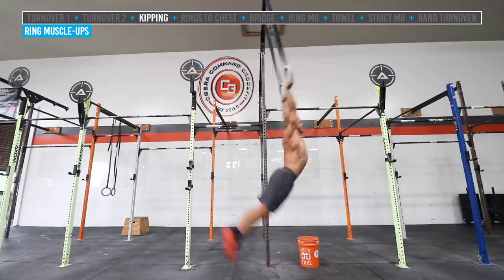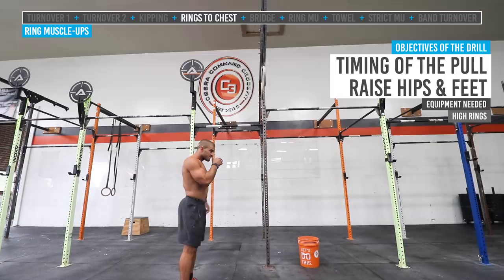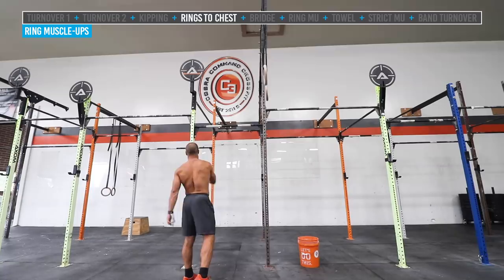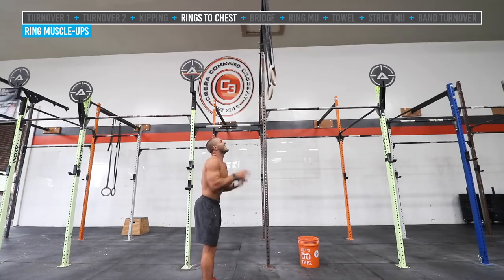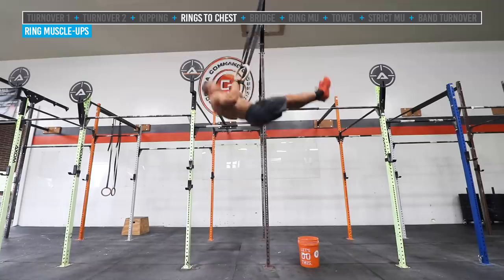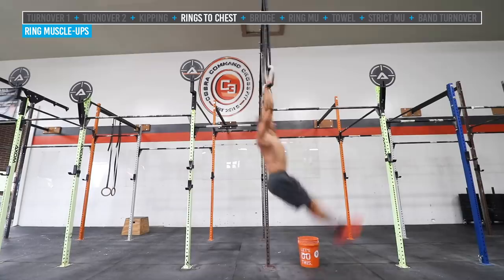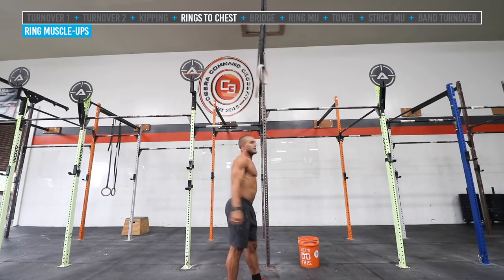Now that we've established the kipping ring swing, we work on pulling the rings to the chest — the kipping ring to chest drill. Jake jumps up, establishes the hollow position, initiates into that arch, gets a few kips going, and it's almost like a kipping chest-to-bar pull-up. We're establishing the timing of the pull. Notice the hips raise up and he can almost see his feet in his peripheral on the way up, which is important for the next drill.